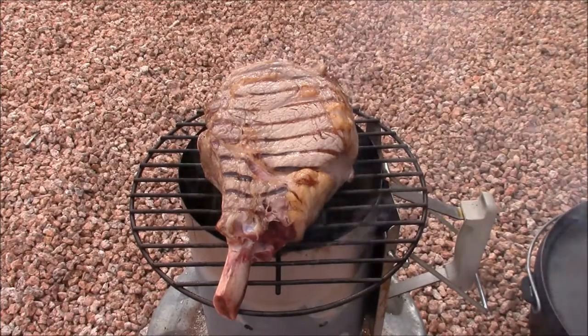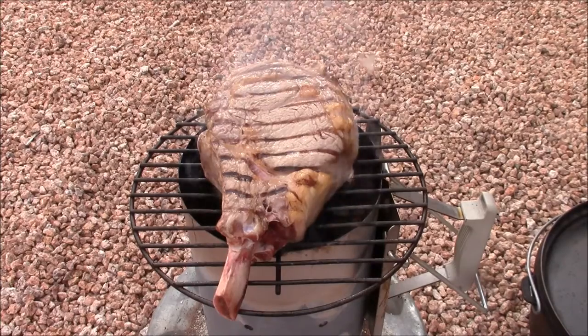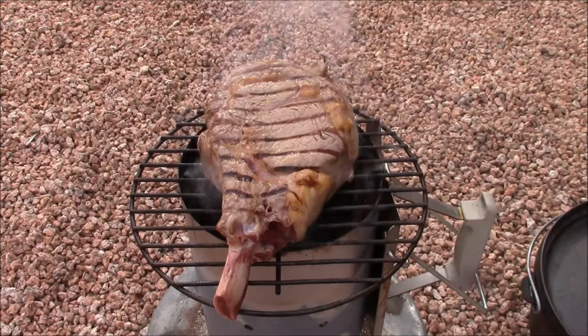I have to give credit for the searing technique to Chef Alton Brown — he showed this on his cooking show a number of years ago.